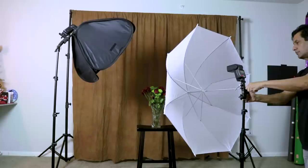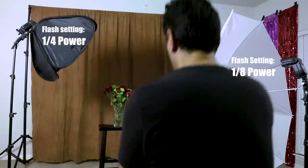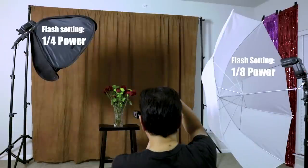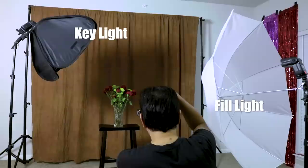You can set up another light and place it on the shadow side of the subject. Dial the light down — say about one half the power of the first light — and you've got a classic two-light setup. Your first light is the key light, or main light, and the second light can fill in the shadows and cut down on the contrast. We call this the fill light.